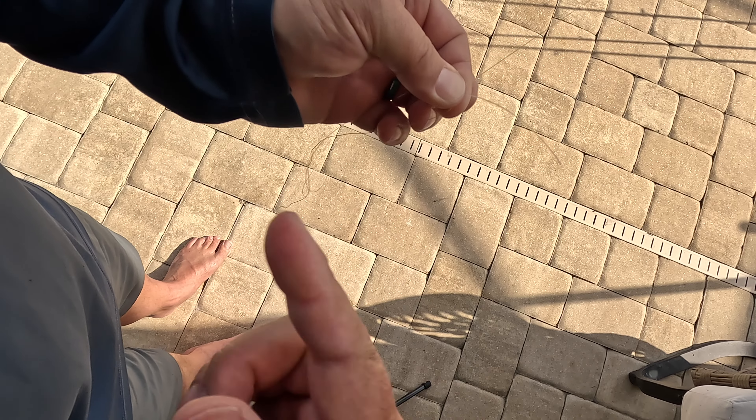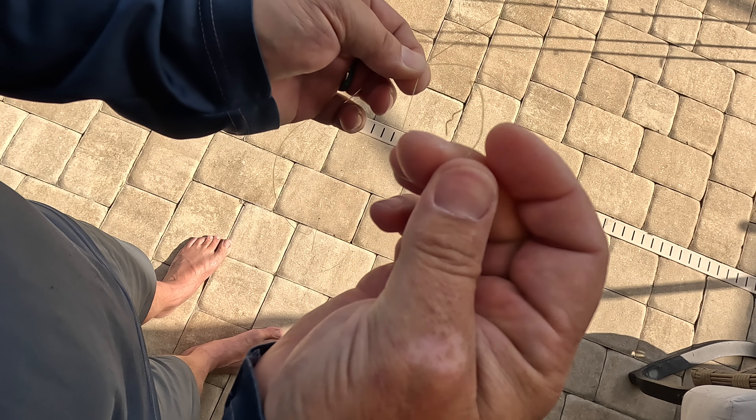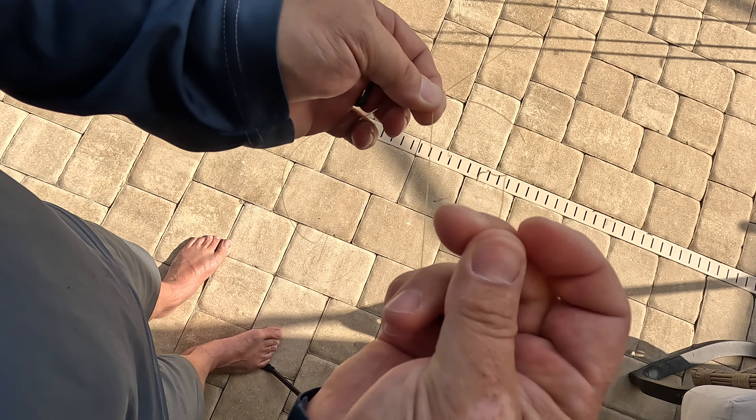Now tip number two: each line needs to have tension on it. The leader is here, the braid is attached to my rod. I've got to grab it right here and hold it tightly. That's tip number two — control it tightly. If I let go, it could just unravel, because all I've done so far is wrap the monofilament around the braid.